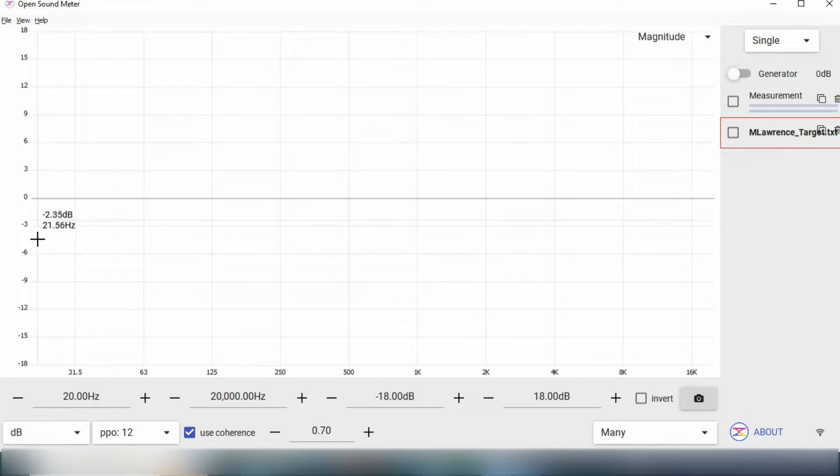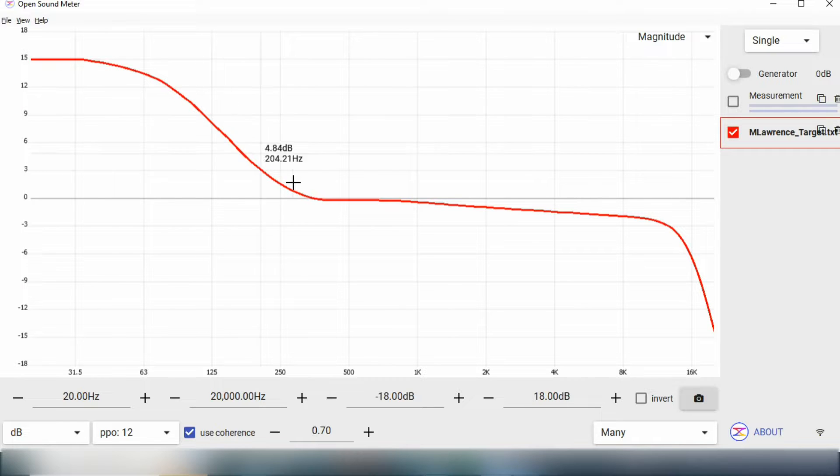This magnitude chart is very similar to the EQ graph you find in most digital mixing consoles. You have your frequency from 20 Hz to 20 kHz, and then you have level in dB — plus or minus 18 dB here in this chart. This is what I'll call my target trace. I downloaded this from Michael Cortese's website, producedbyMKC.com — thank you Michael for making this available. This is what I'll be comparing my measurements against in terms of how I want my speakers to sound in the room.